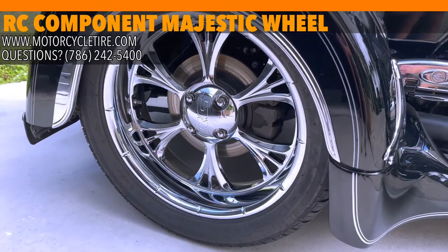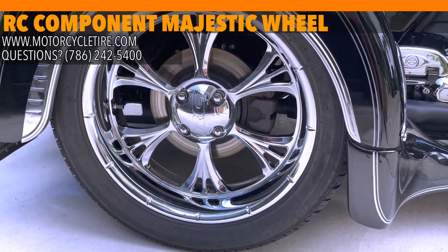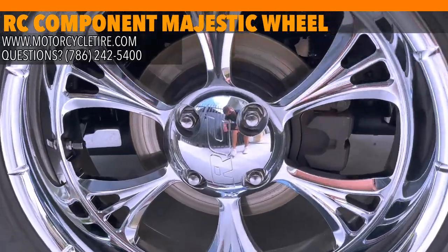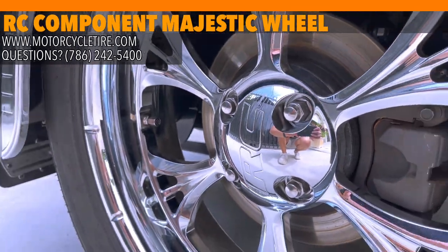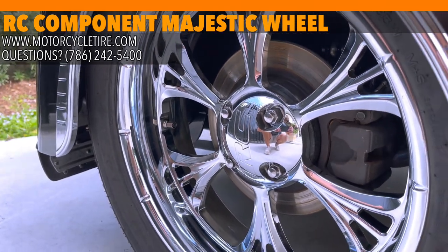Ladies and gentlemen, today we have a set of RC Components Forged Aluminum Wheels in the Majestic style. These wheels are available for dozens of motorcycles and in different finishes. Make sure to check them out at MotorcycleTire.com.